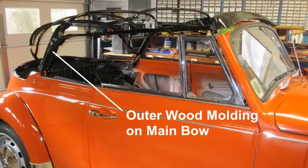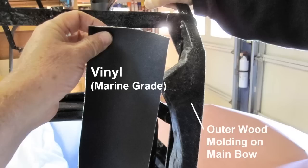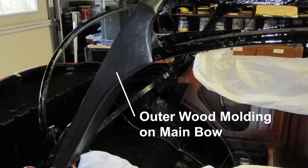Locate the outer wood molding on the main bow. Cut a piece of vinyl about 4 inches by 18 inches and spray adhesive on the backside of the vinyl and the front face of the outer wood molding. Allow about 10 minutes for the adhesive to cure and become tacky, then apply the vinyl. Trim and remove the excess material. Note this is not a factory item, but covering the wood makes it look much better.